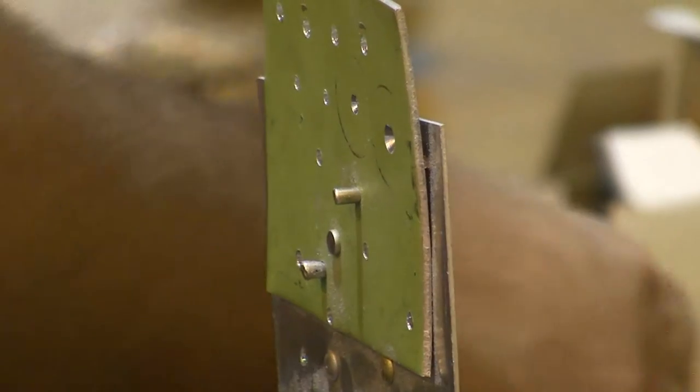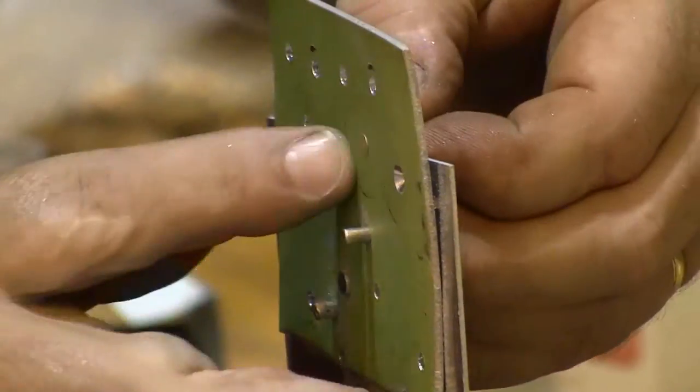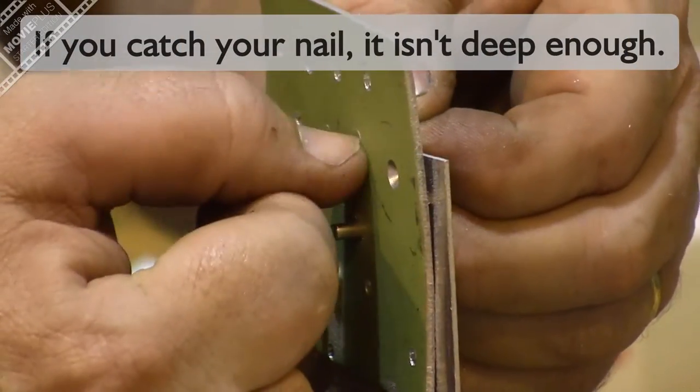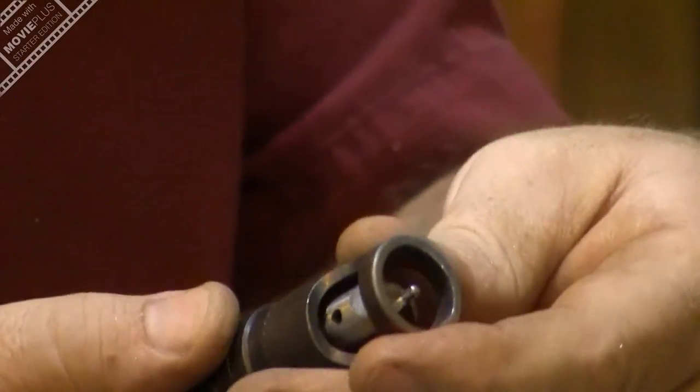That looks a lot closer from here. We'll see how it looks when the rivet goes in. When I put the rivet in, I can just catch my thumbnail on the edge — this is a little too shallow now. I need it in between those two. So this one was too big, this one was too small, and if we do it right, this one will be just right.